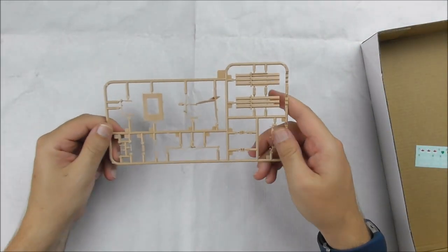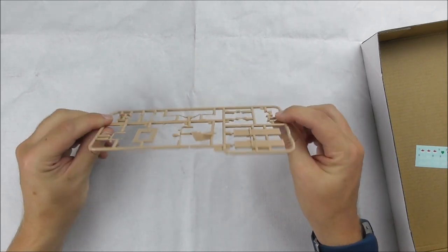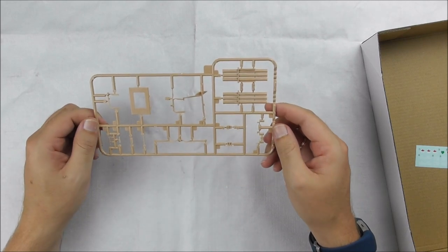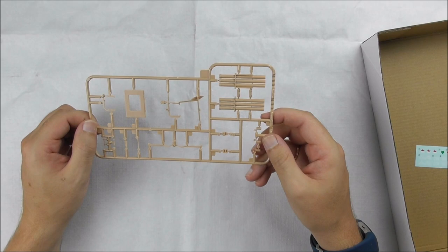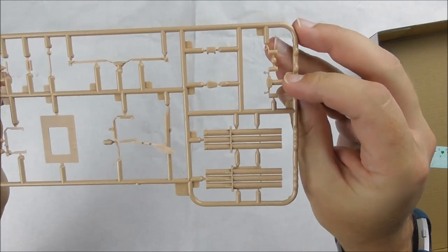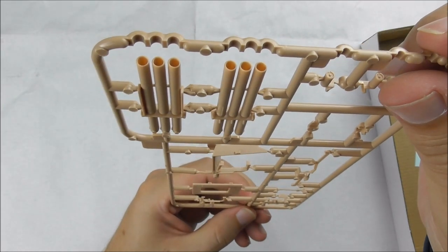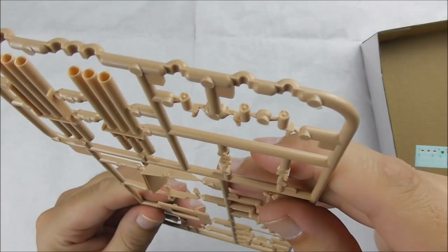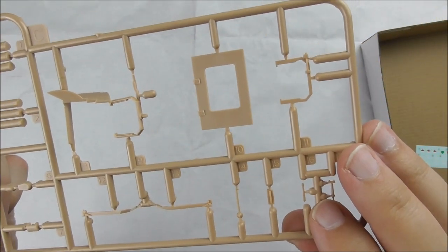That's already the last sprue — the rocket launcher. Not much to do; you will have fun building this in a short time for a very nice kit. These are, of course, hollow. These are smoke dischargers, all very nicely done.